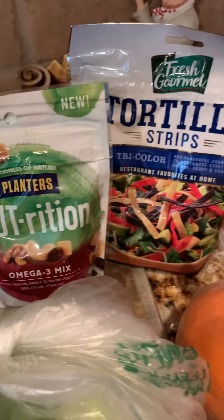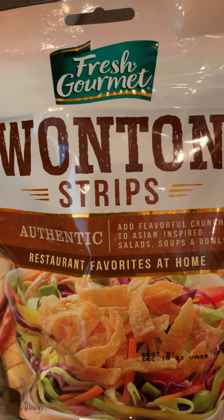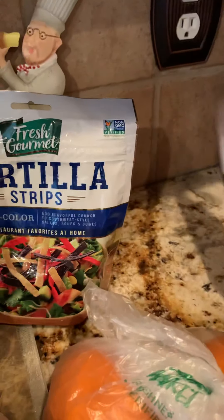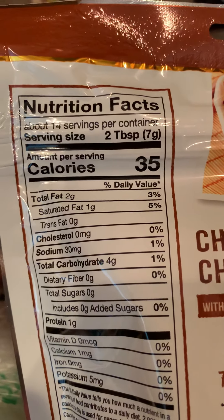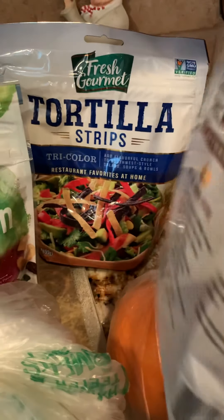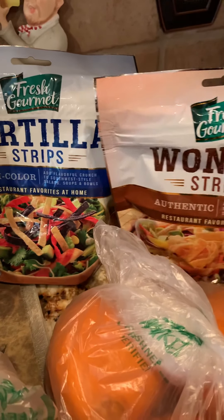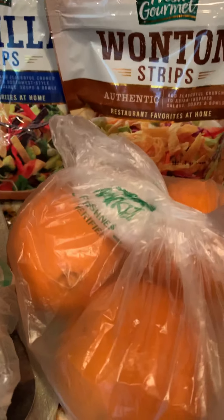I also got the Fresh Gourmet wonton strips. What I like to do is use these in place of potato chips — I love potato chips but I also like something crispy with sandwiches and sometimes just as a snack. Two tablespoons is 35 calories, total fat two, cholesterol zero, sodium 30 milligrams, total carbs four, and a touch of potassium at five milligrams. These are really good if you want something crispy like a potato chip but without the calories.